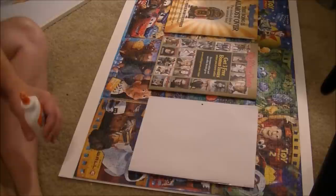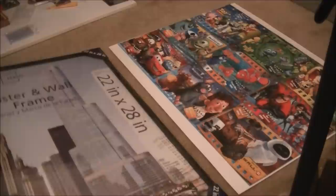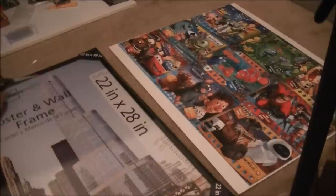We'll let that dry for an hour or two, then we'll frame it and we will be good to go. It is time to frame this bad boy once and for all. I got this 22 by 28 inch frame from Walmart - it was like $12, so pretty affordable.